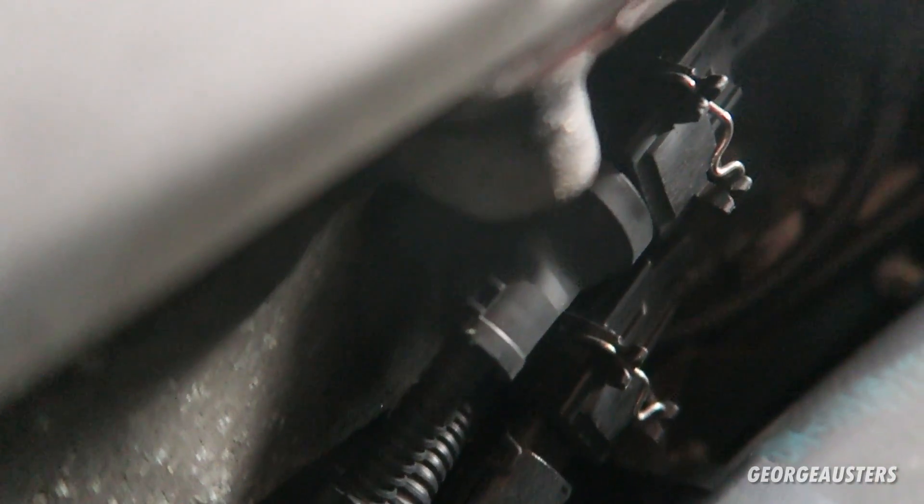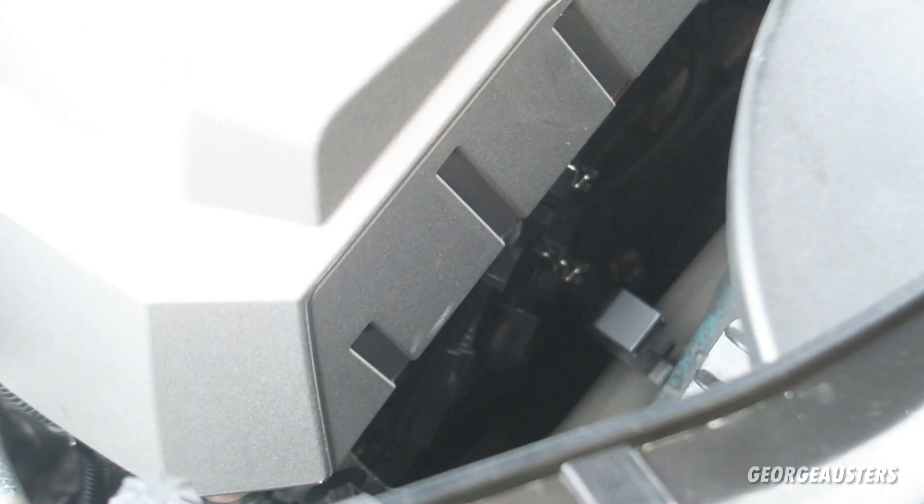Here are the two VANOS solenoids. These are the electrical connectors - you just have to push these clips in like so and they will pull off. The solenoids are just held in by one 10 millimeter bolt which needs to be removed, and then the VANOS solenoids themselves should just pull out.